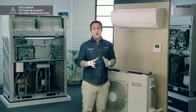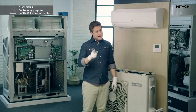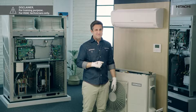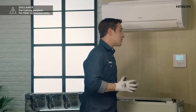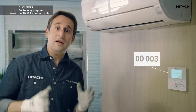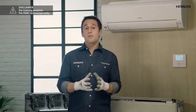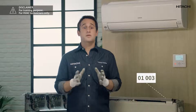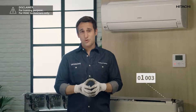Now that we have checked the error warning, how do we know if the communication problem is in the indoor unit or in the outdoor unit? Take note of the following tip: the indoor unit displays code 00003. The second zero indicates that the error comes from the indoor unit. If it were a problem with the outdoor unit, we would see 01003 — the number one indicates that the problem is in the outdoor unit.